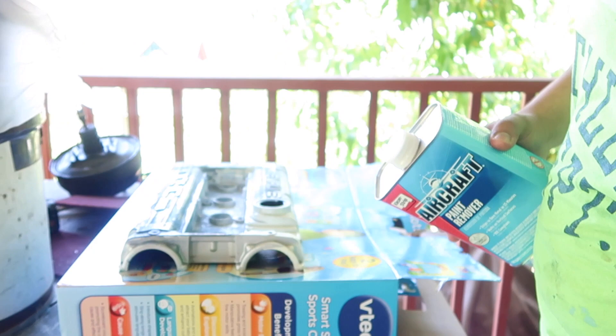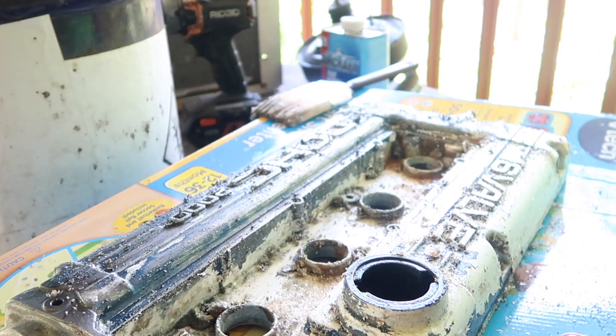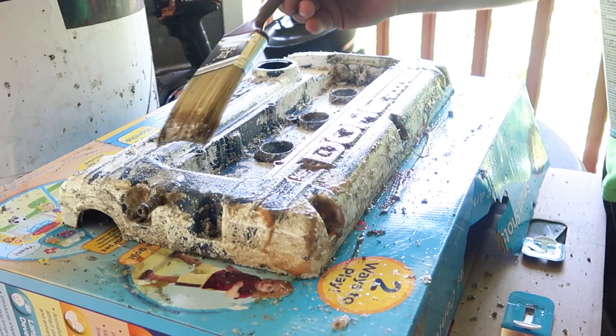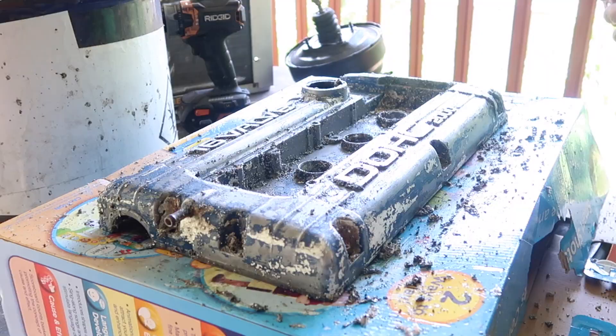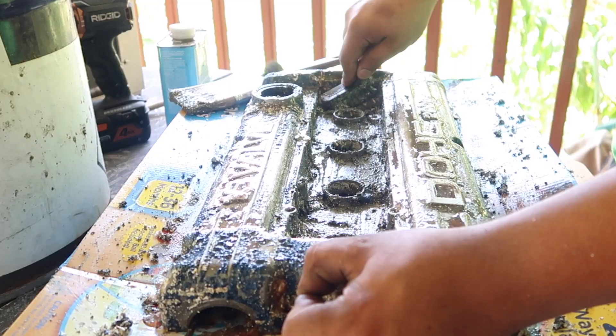That wasn't working out too well so I had to go to the store and buy some paint stripper — Aircraft paint stripper — so let's begin. I have it all cleaned down and I'm just fixing to clean it down with some rubbing alcohol to make sure it doesn't have any grease.